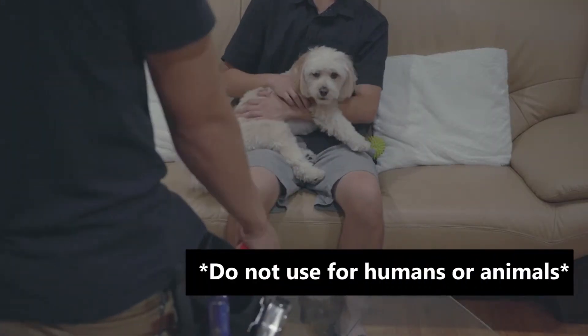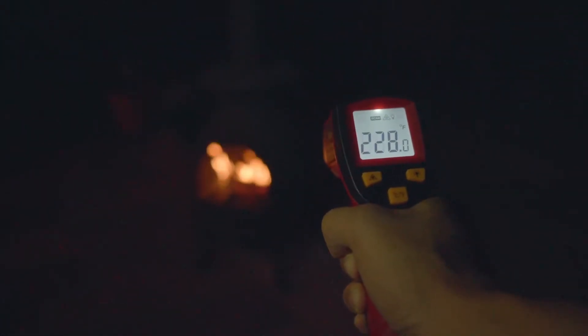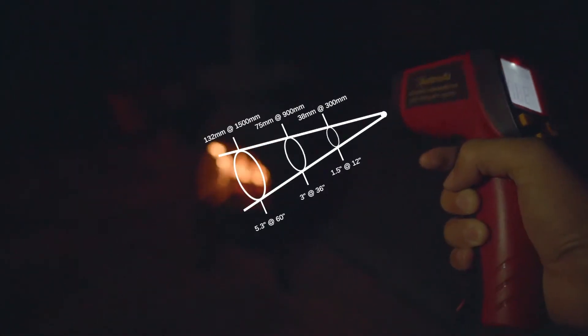Safety is our priority, and non-contact thermometer guns provide accurate temperature results from a safe distance. Never get too close to a heat source while on the job.